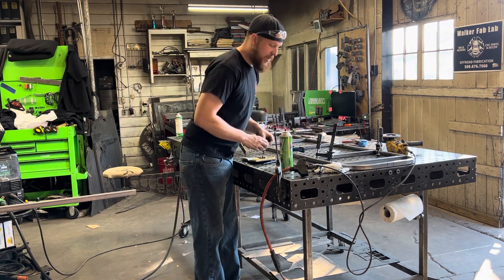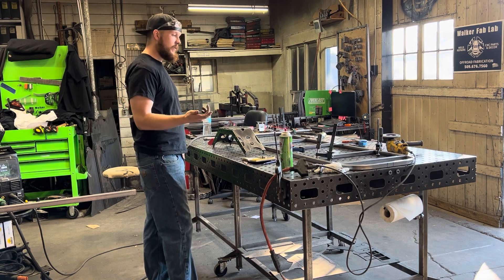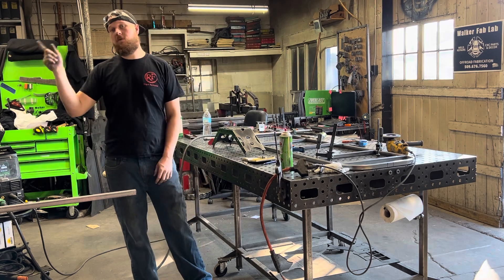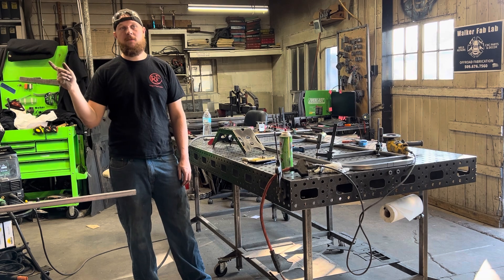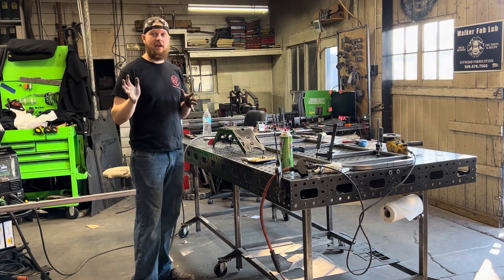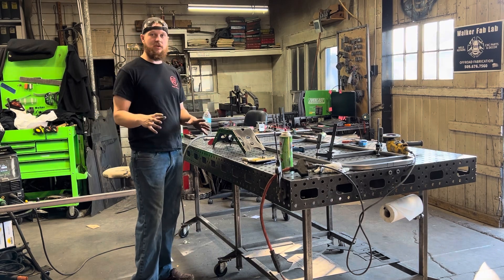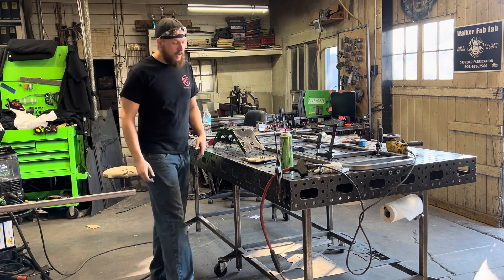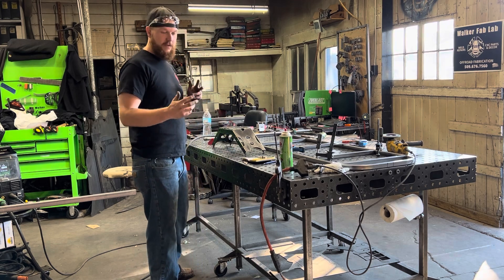Our initial chassis was 120 wall. This one is 095 wall through and through, and our third one on the bench is 120 wall for the mainframe and then 065 for the outers and cross braces. So we have a little difference in the chassis builds so we can see what works, what doesn't, and what breaks.